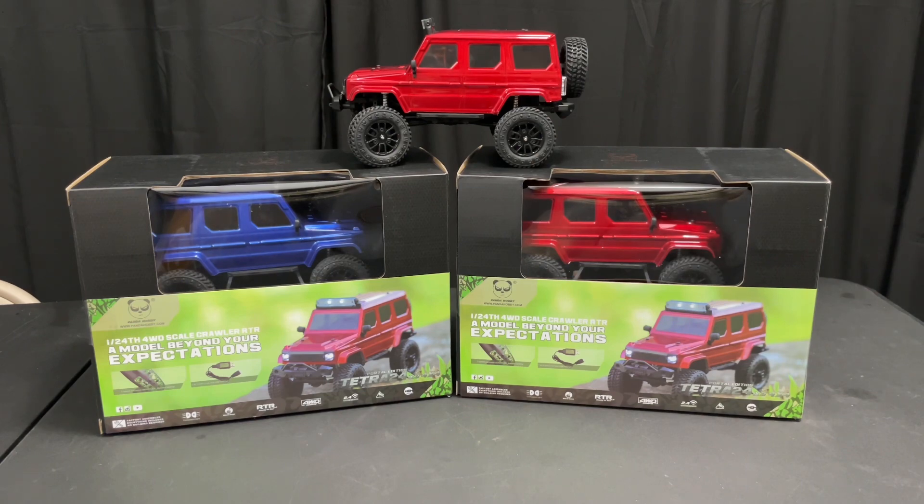These are the Panda Hobby 1/24th scale four-wheel drive rock crawler. It comes with everything you need — it's ready to run, all you do is charge the battery up and go. This one has a portal axle on it and has LED headlights in the front, and all that good stuff.